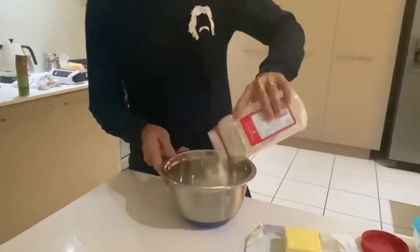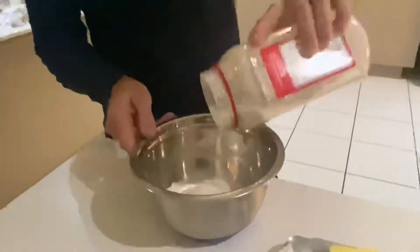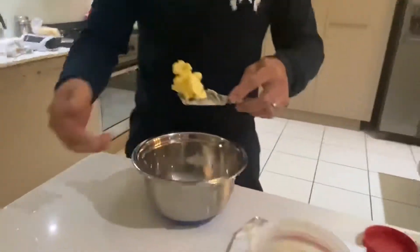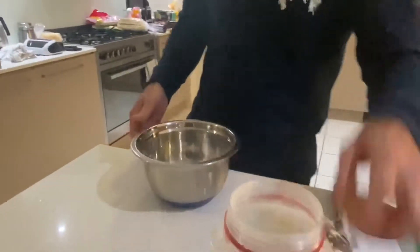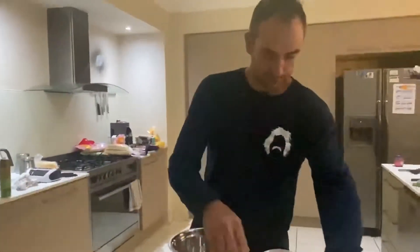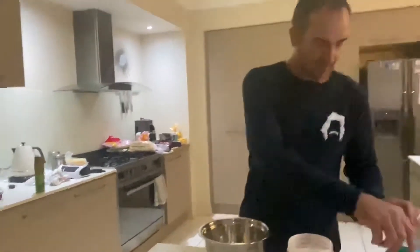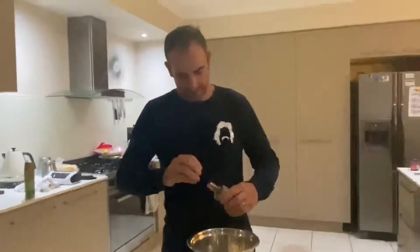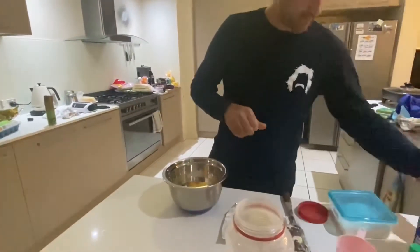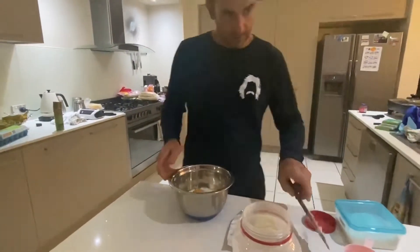A bit of flour. Two eggs — chuck them in there like that. Vanilla essence, that much. And chuck in a little bit of milk. That'll do. Give it a bit of a mix.